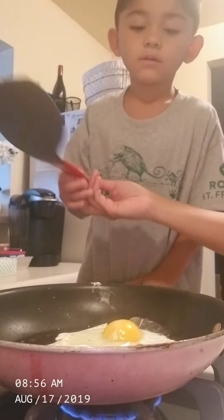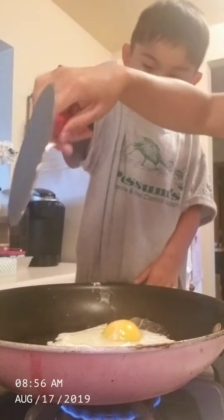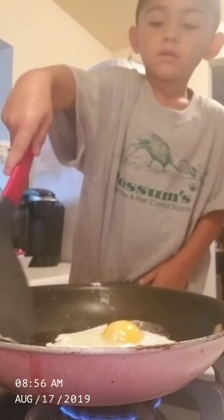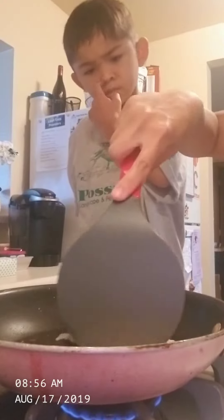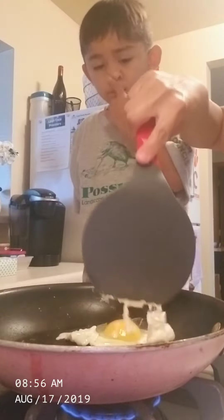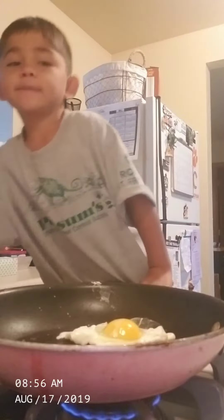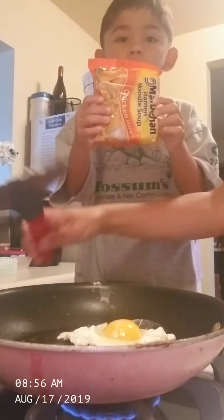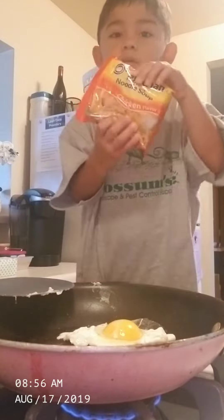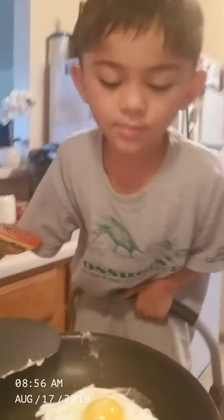It looks right too. I want to try it. Do this. Let's just curl it so it's not together. Can I put it in? No, don't try them in the noodles. They're cold. Let's try it. What's about egg?